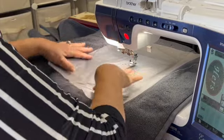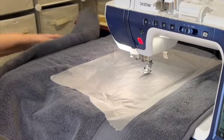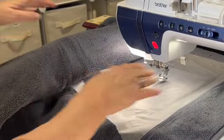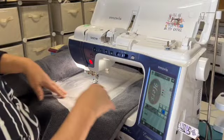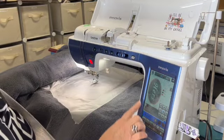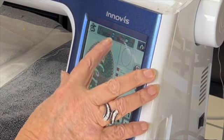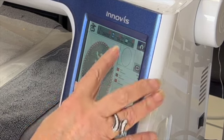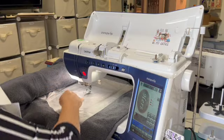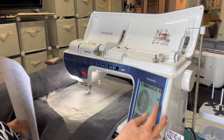My towel is big and heavy, so to keep the weight from pulling against the hoop I gently fold my towel up and let it rest on the carriage arm. We're almost ready to start sewing. Go ahead and check the perimeter — your display will tell you how many stitches this is going to take and the approximate time depending on your speed setting. I'm only going to use one color of thread, but there are thread stops if you want to change colors.